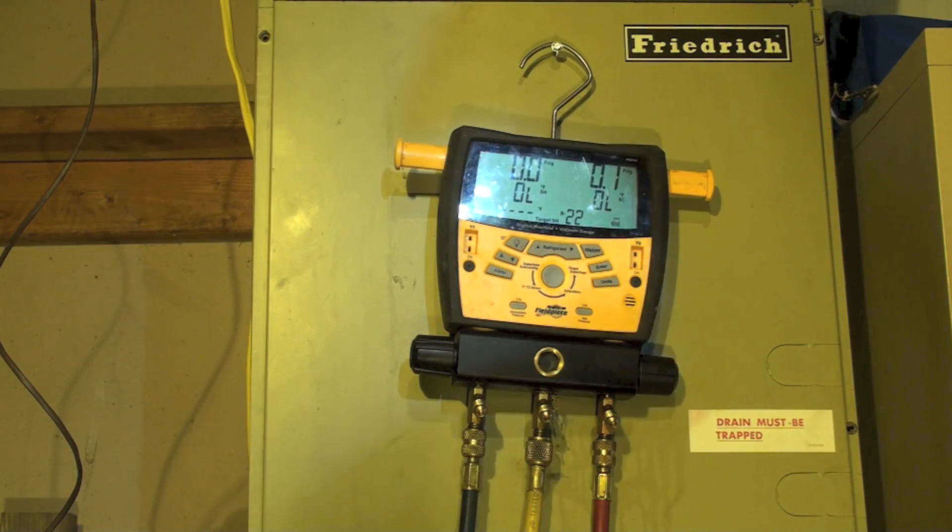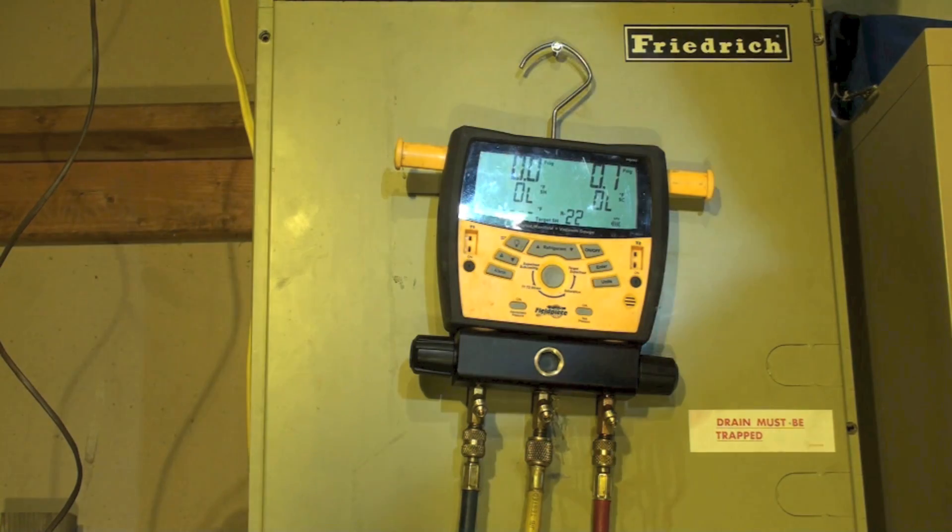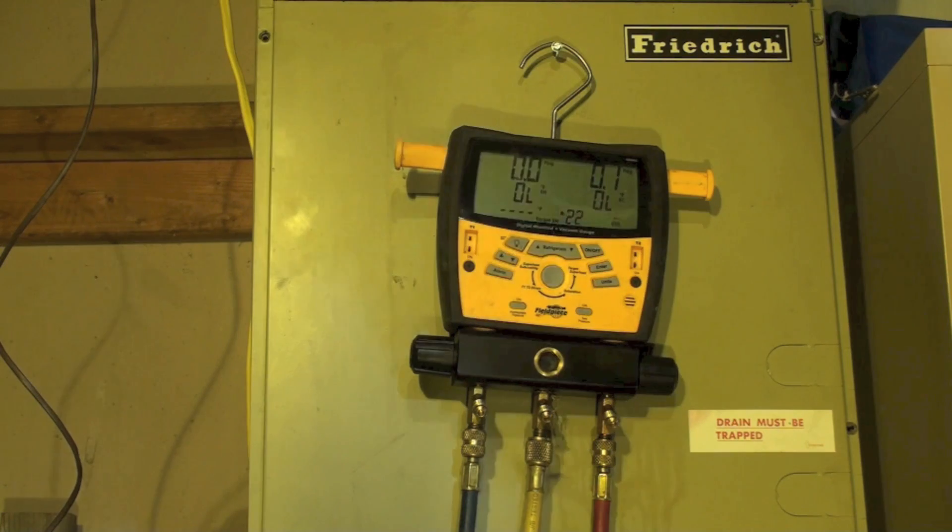We're going to do the triple evacuation of the air conditioning system, and we're going to do it my way. I have a special way that I do a triple evac — some of you may agree or disagree, whatever. This is how I developed to do it and I think it's a good way to do it.